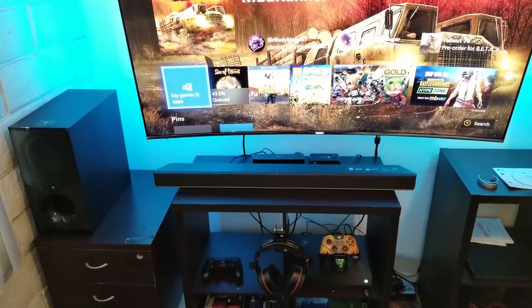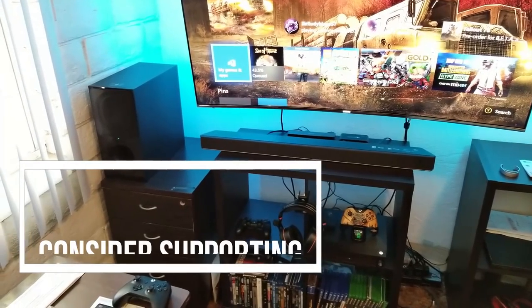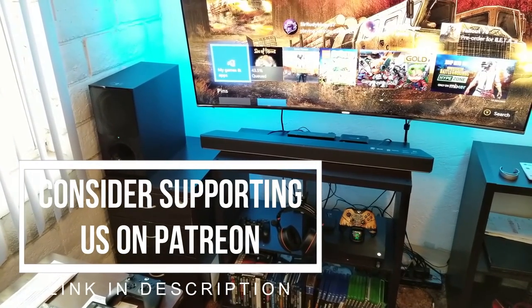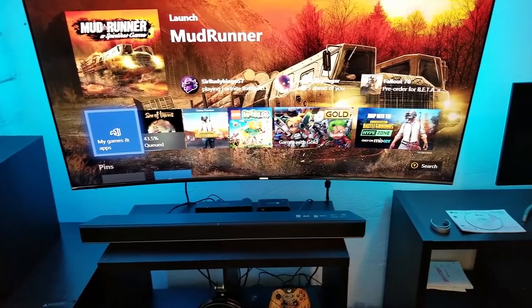If you like these kinds of videos, make sure you like and subscribe to the channel, and also if you'd like to support this channel even more, there's the Patreon account — I'm going to leave the link in the description — and your support is very much appreciated. All of that support you guys have been providing has been going towards more reviews.